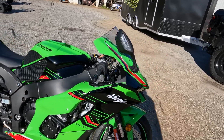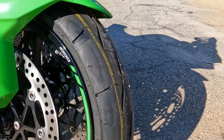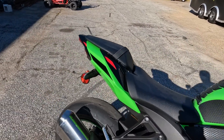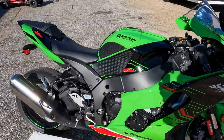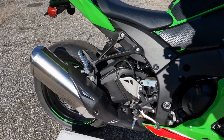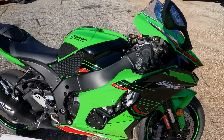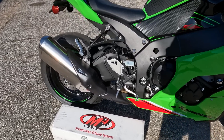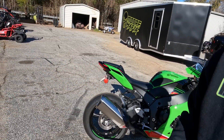In today's video we've got a 2023 ZX-10R, brand spanking new. We're going to take it from stock to modified right here in this video. The customer has the factory exhaust and factory air filter, but we're going to be putting on an M4 three-quarter exhaust system, a Sprint air filter, and blocking off the pair valve system.